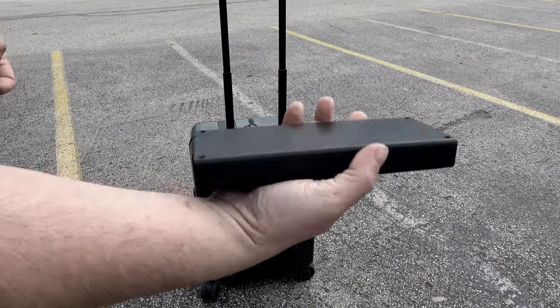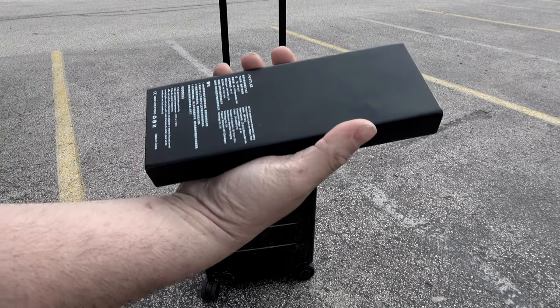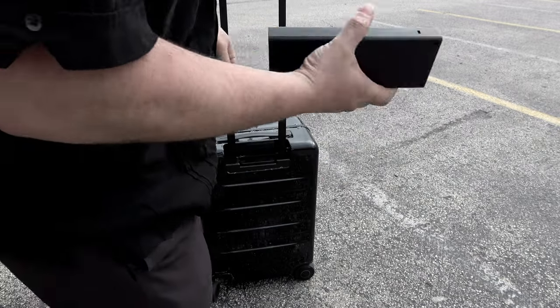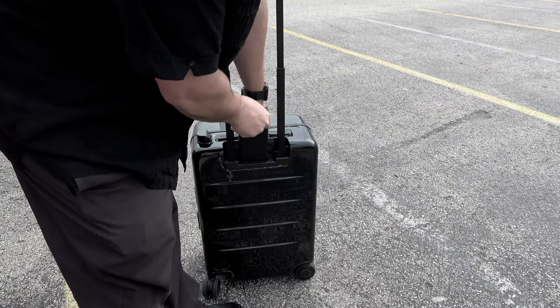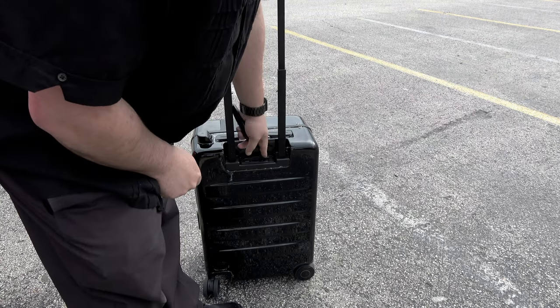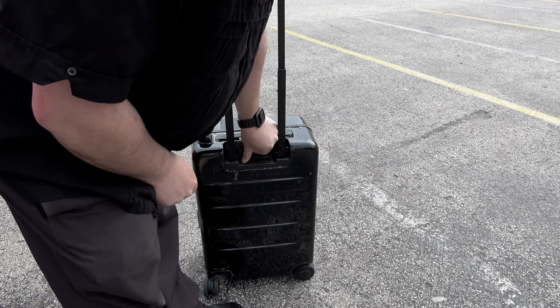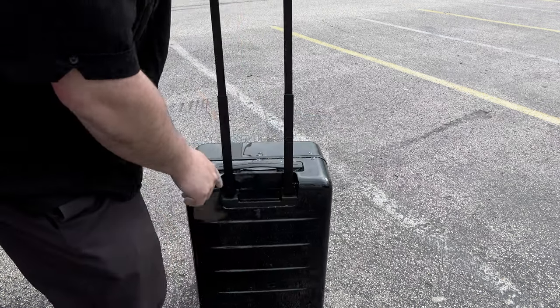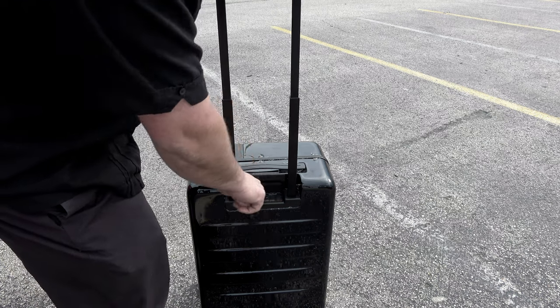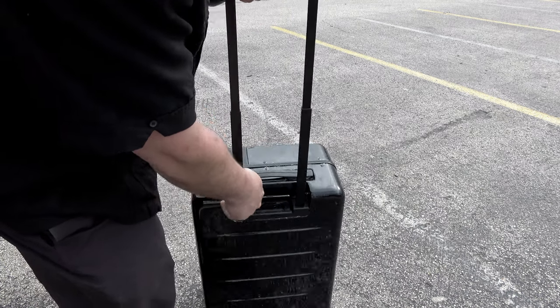We've got the battery here. It's pretty large but pretty light. It says it's 80.1 watt-hours. And it doubles as a USB battery bank. Slide that in there, press it in, then we turn it on. Power button, and the screen will light up. We've got 100% charge.